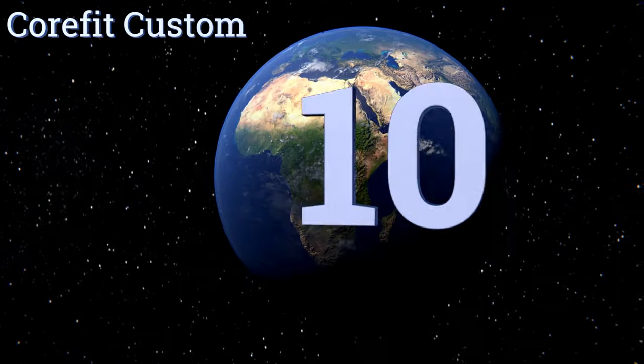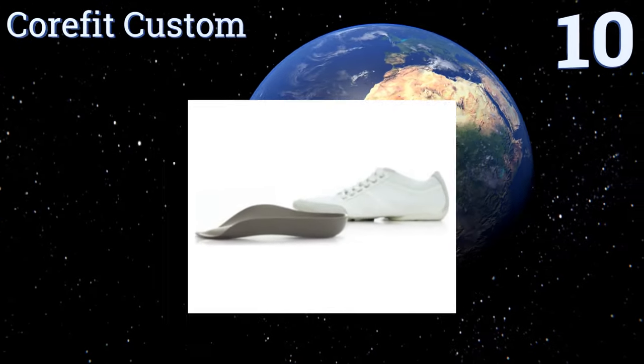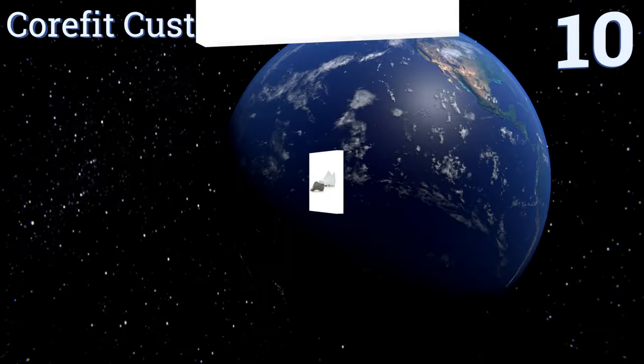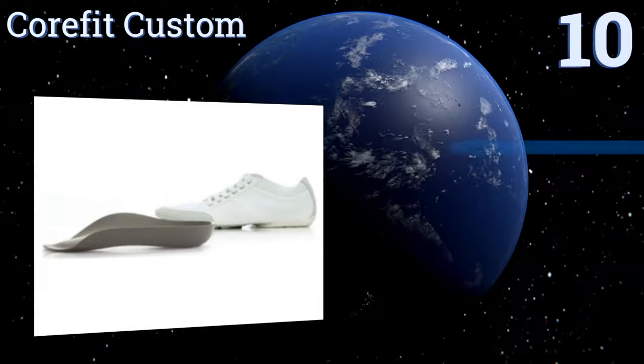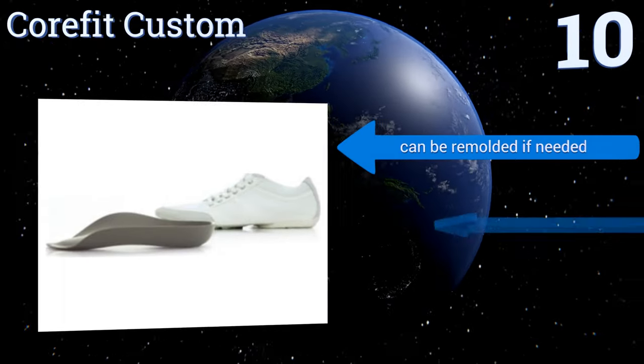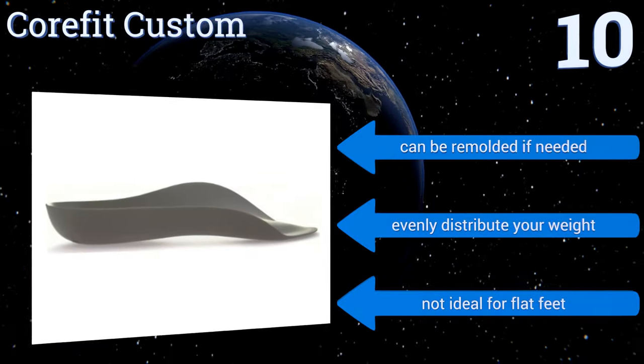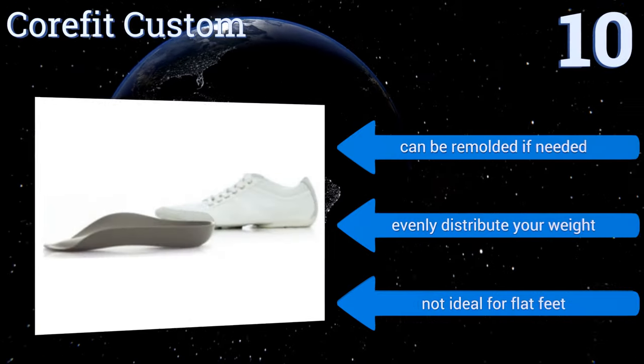Starting off our list at number 10, the Core Fit custom personalized three-quarter length inserts provide great support where needed while leaving your toes free for better balance. They're easy to mold and stay securely in your shoe, but sometimes they make a squeaking sound. They can be remolded if needed and evenly distribute your weight.